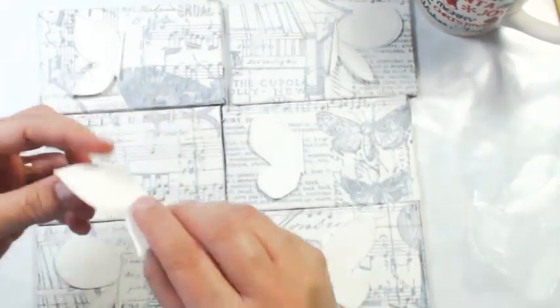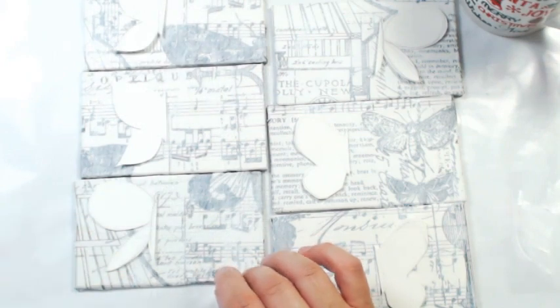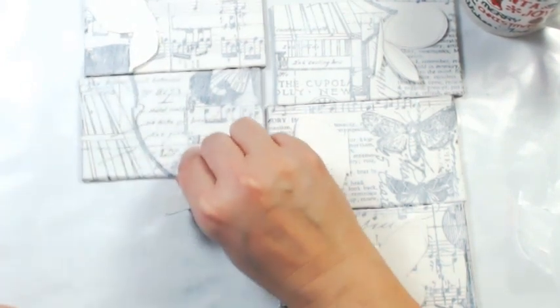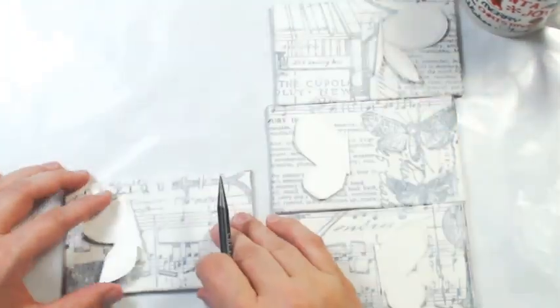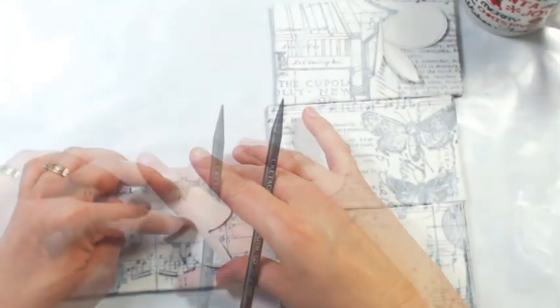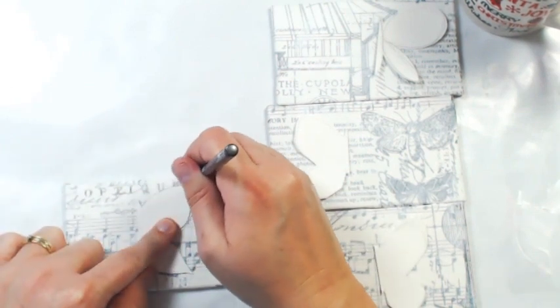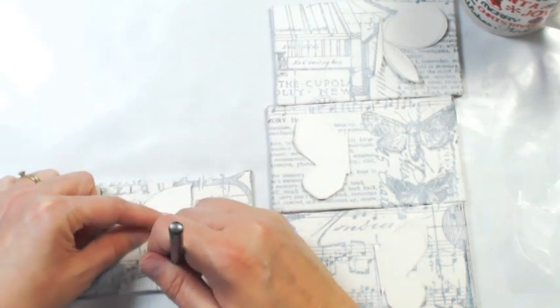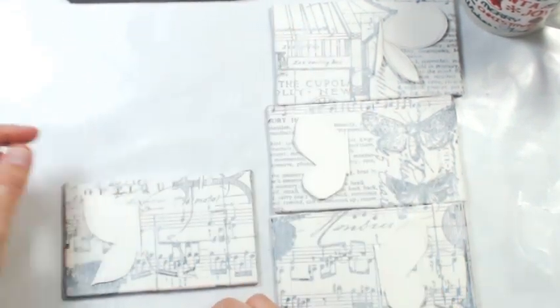Then I took the butterfly halves and spent way too much time trying to figure out which way they should go. I traced the butterfly onto the other half so I had an idea of where I was going to put the flowers, then erased the pencil marks. I did this to all six of them — I just put it down, traced it around with a pencil, made sure it matched up with the other side, and did that to all six.